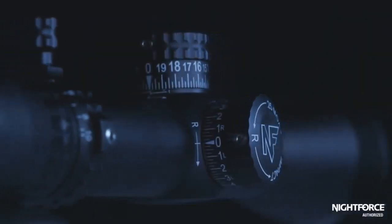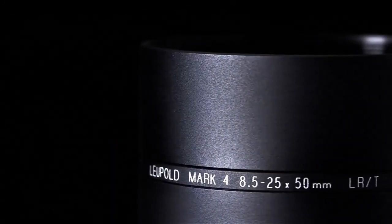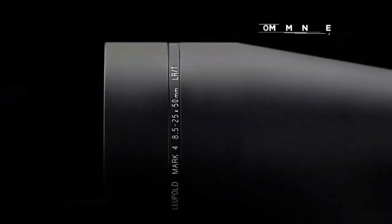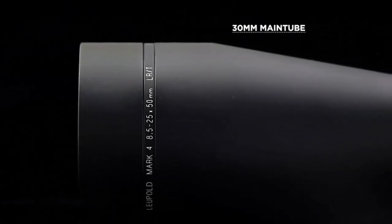Scopes can also be named by their characteristics. When we say a 10x40 scope, it means 10 magnification and a 40mm objective. And 8.5-20x50 means variable magnification from 8.5 to 20 with a 50mm objective.